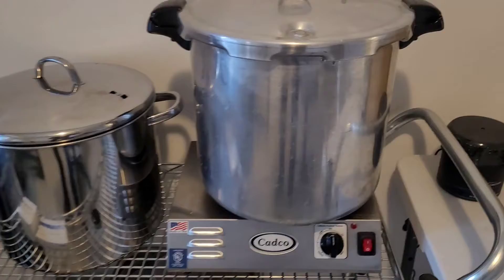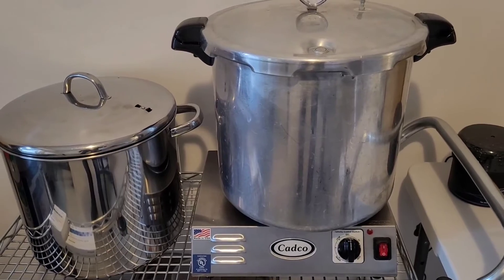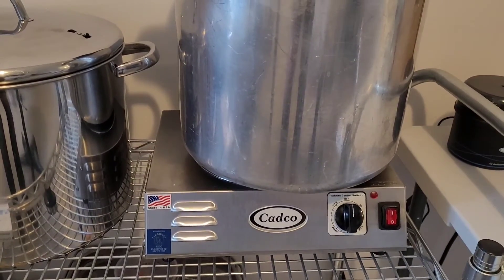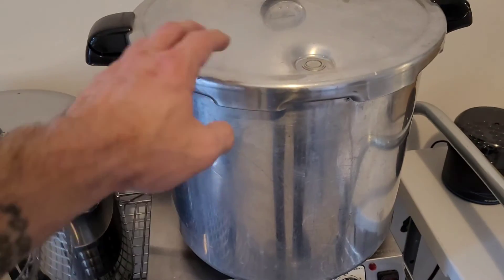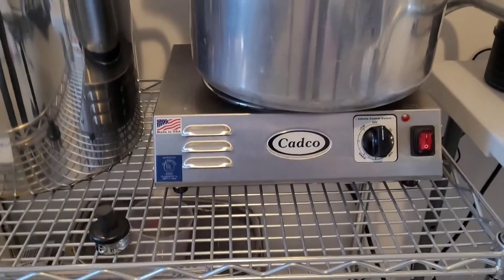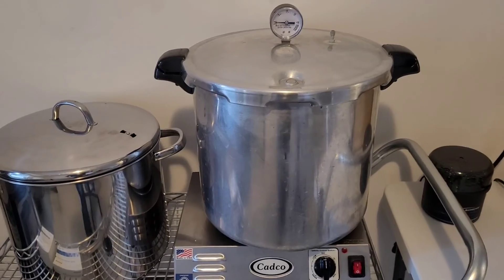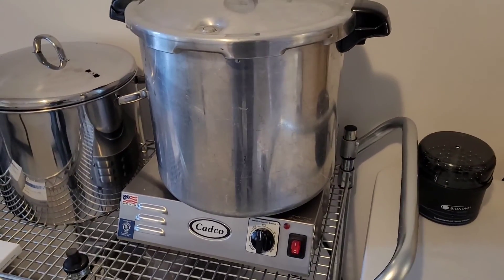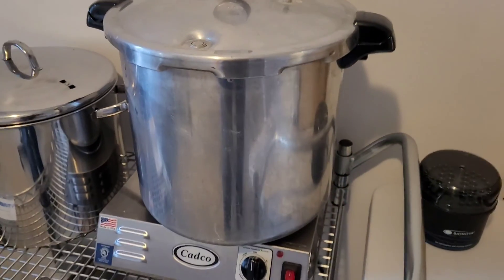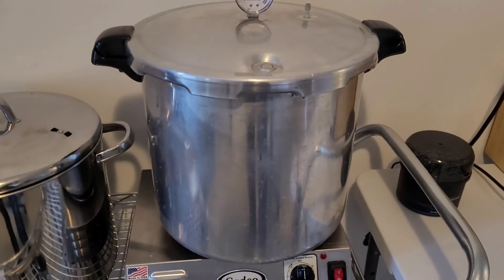A note on heat source: I'm using a Cadco electric burner. If you go the electric route and use a cheap Walmart or Canadian Tire electric burner, there's not going to be enough output to efficiently heat up a pressure cooker of this size, especially if the hot plate is a glass top. If you're using propane or a gas burner, you're going to want to follow the manufacturer's directions in terms of BTU, because if it is too high, the excess heat will cause rapid heat up which will burst your bags and potentially melt them if it continues to get too hot inside your pressure cooker. So keep that in mind.